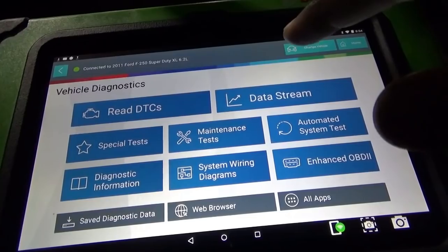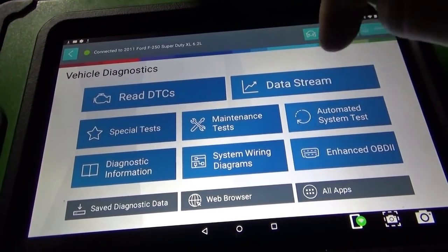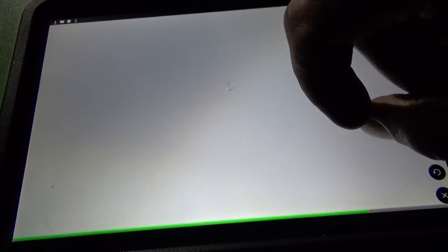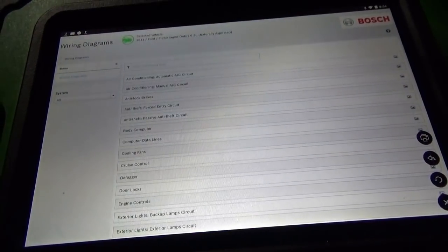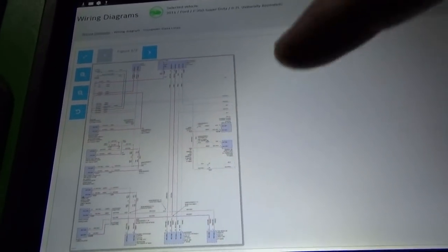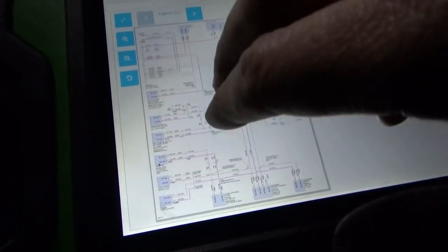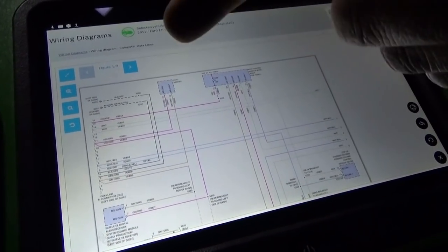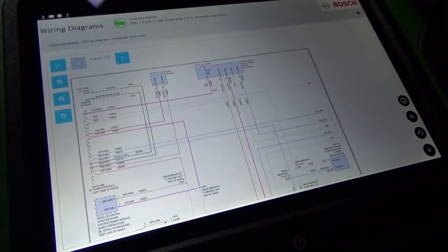From the home screen, one convenient thing is we have system wiring diagrams — click on that. It pops up with the redrawn Mitchell diagrams. We go to computer data lines. We saw which modules aren't talking on the initial health report: restraints, trailer brake, parking aid — those three guys. Steering column control wasn't in the list either.